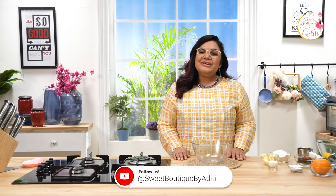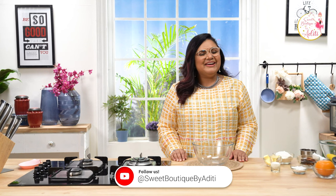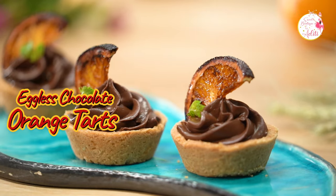Hey, hi everyone! Welcome to my channel Sweet Boutique by Aditi. I am your caking and baking friend Aditi Garware, and today we are going to make a very interesting recipe — it is super yummy — that is chocolate orange tart.